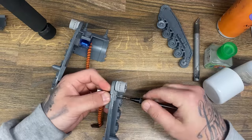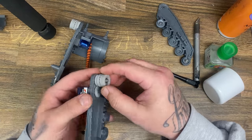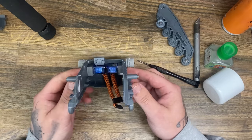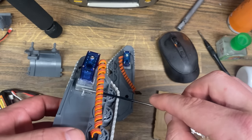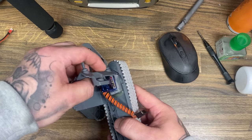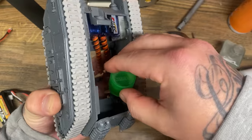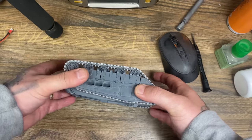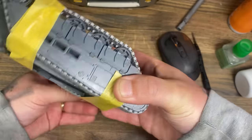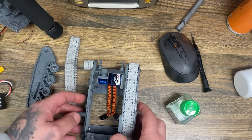This is the stage of the build where I needed to actually start hard mounting things and permanently putting them in place. This is the scariest bit of the entire build because up until now everything was just a what-if, and once I've glued these in there's no going back — if I get that gear mesh wrong we're going to have a very bad time. Once I was convinced I had glued everything in the right place, I added glue around the chassis and taped it together to let it dry overnight.